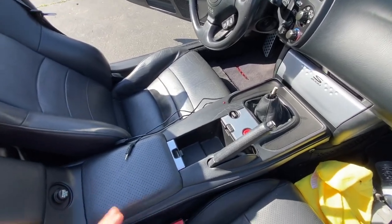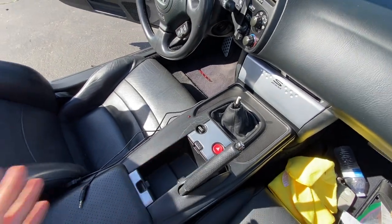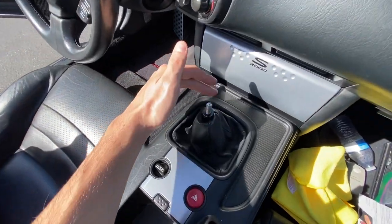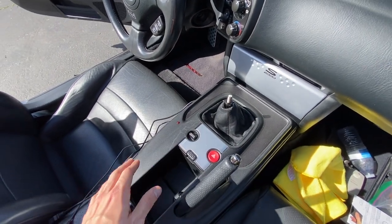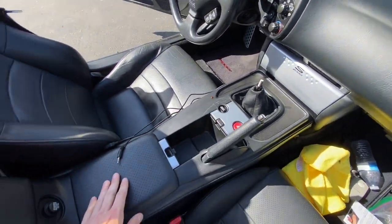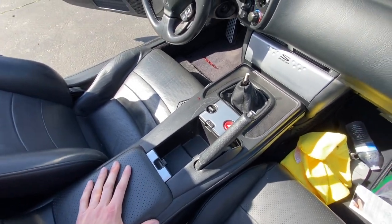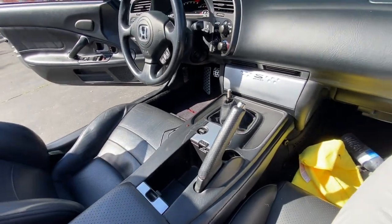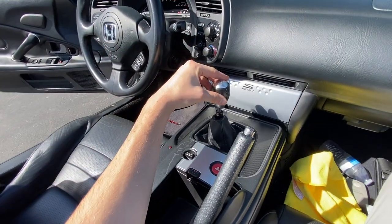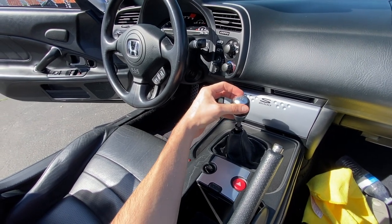It's all done. The nice thing about this is once you lay it in the proper spot, there's really no mistaking — all the clips are lined up. You give it a firm push and you hear the clips lock in, here and back here as well. We're all done. It's that simple. All I have to do right now is just go ahead and put the shift knob back on, and then I can listen to some tunes and take a nice drive.